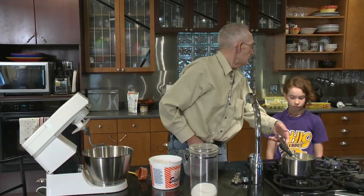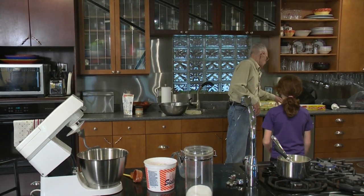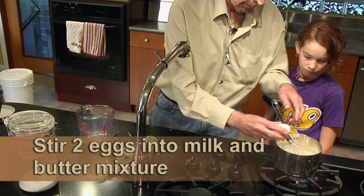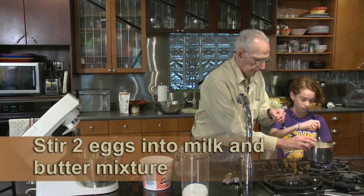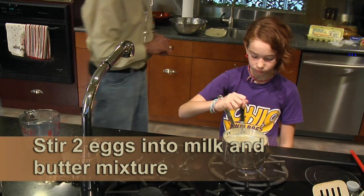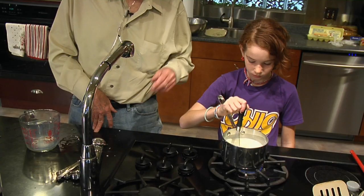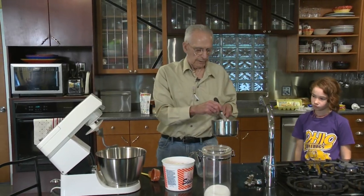Now Whitney, there's two eggs here. Go ahead and stir that. Let me put the other one in too. That should be good enough. Now we'll put that in with our yeast. It's warm, it's not hot.